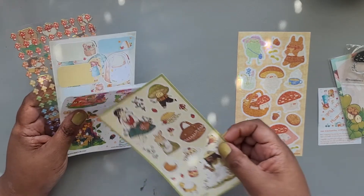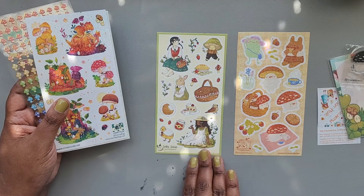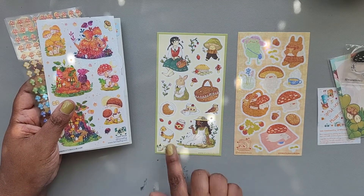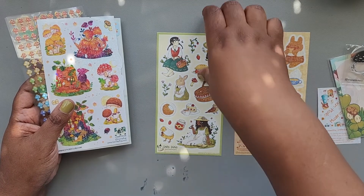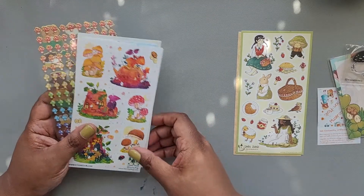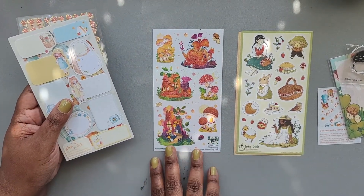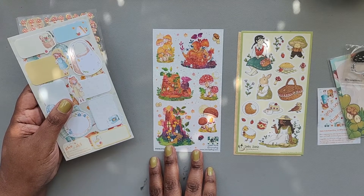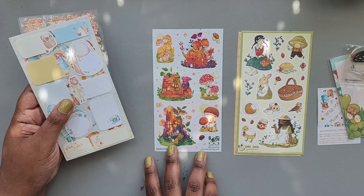We also have some stickers here from Inez Dennis, or Inez the Unicorn — still seeing that mushroom theme going through everything. And that picnic thing is coming through pretty clearly too. We also have some stickers here from Leanne Flugg — I believe the P is silent in Flugg.